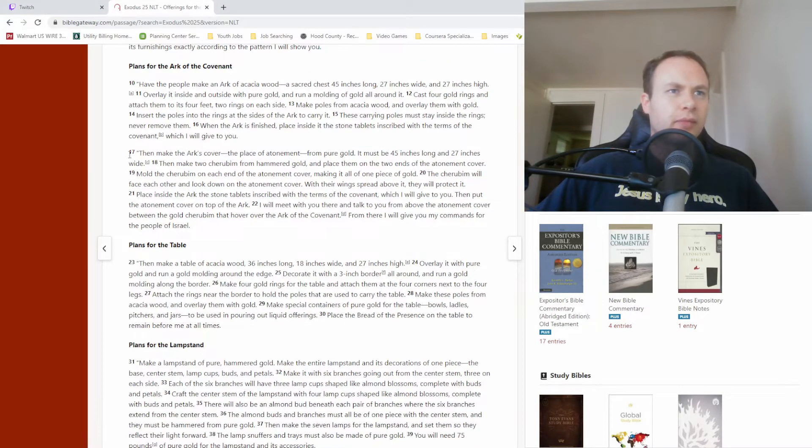Moving on to verse 17: 'Then make the ark's cover — the place of atonement — from pure gold. It must be 45 inches long and 27 inches wide. Then make two cherubim from hammered gold and place them on the two ends of the atonement cover. Mold the cherubim on each end of the atonement cover, making it all of one piece of gold. The cherubim will face each other and look down on the atonement cover. With their wings spread above it, they will protect it. Place inside the ark the stone tablets inscribed with the terms of the covenant which I will give you. Then put the atonement cover on top of the ark. I will meet with you there and talk to you from above the atonement cover between the gold cherubim that hover over the ark of the covenant. From there I will give you my commands for the people of Israel.'